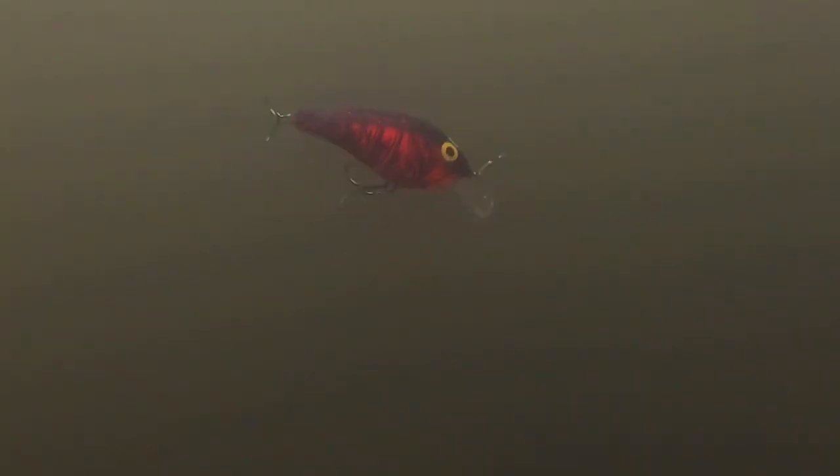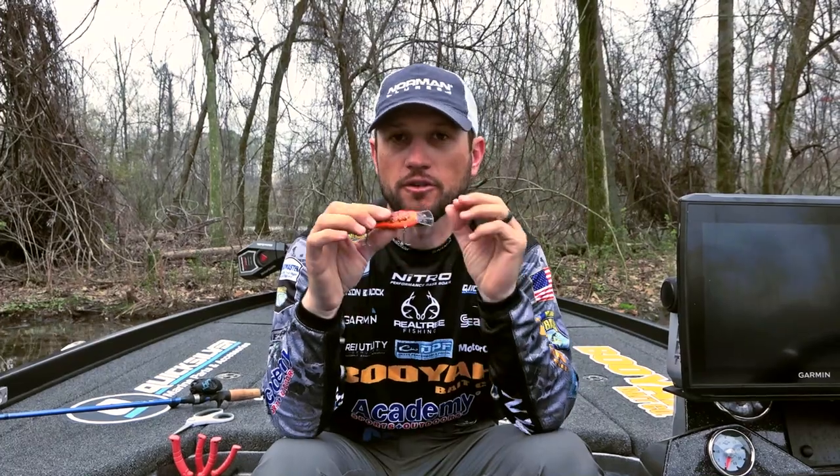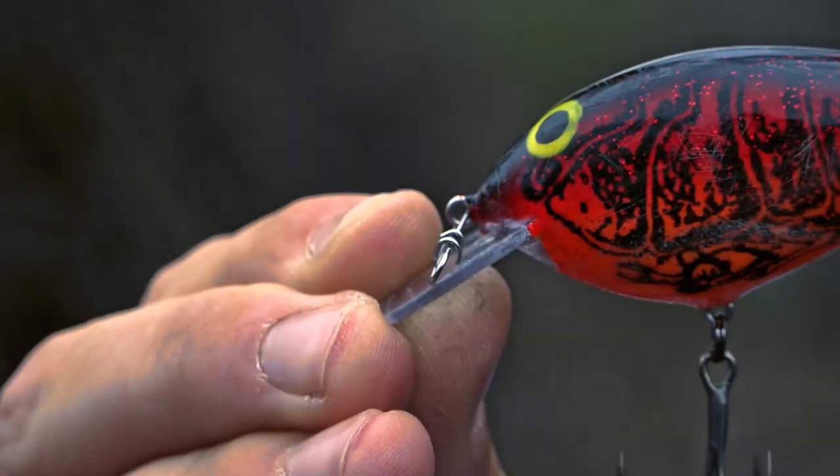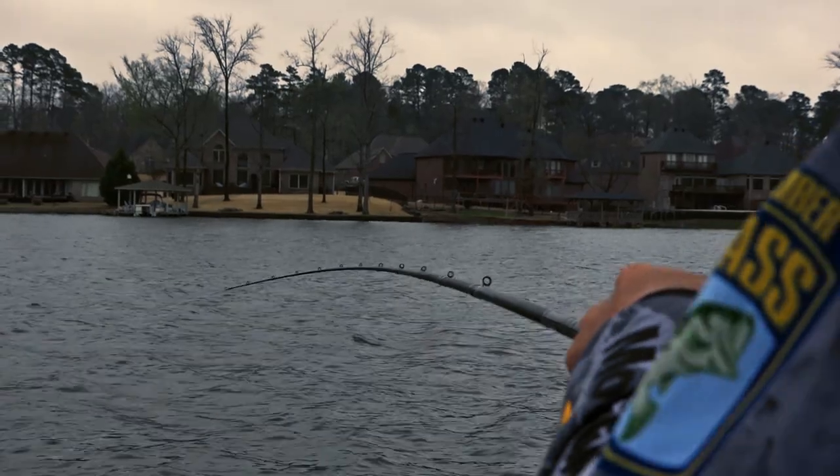It also has a good tight action, so it's really good in the pre-spawn time. It's going to stay real tight. It's kind of a subtle crankbait, in my opinion, but for me, it works through the grass. I put a clip on it, so it's going to have a true action, so when it bounces off something, it's going to come right back to true.